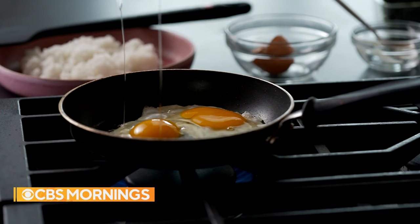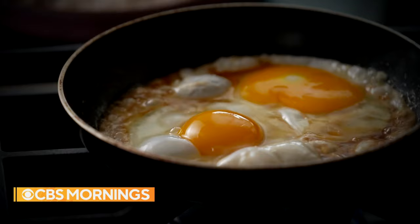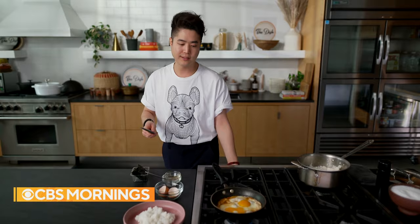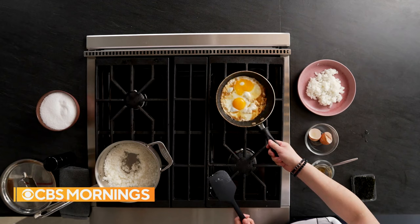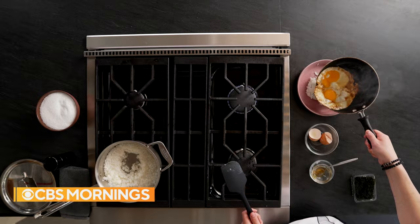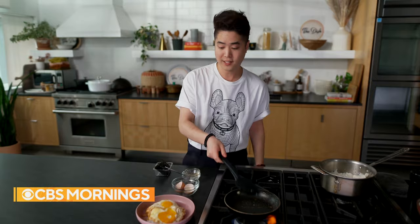In here is the soy sauce and sesame oil. All of these buttery, soy sauce, sesame oily drippings — I really think of them as the sauce for the rice. Egg rice is truly something that I eat multiple times a week. The final step is really just mixing it all up. It will all finish cooking off the heat — you want that wonderful gooey yolkiness. I'm going to shower the kim right on top, like a huge nest of it.